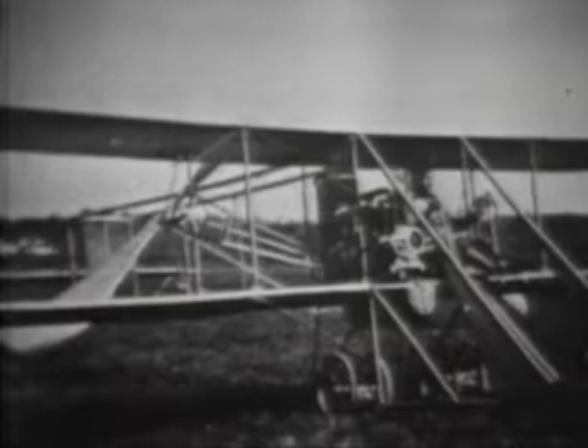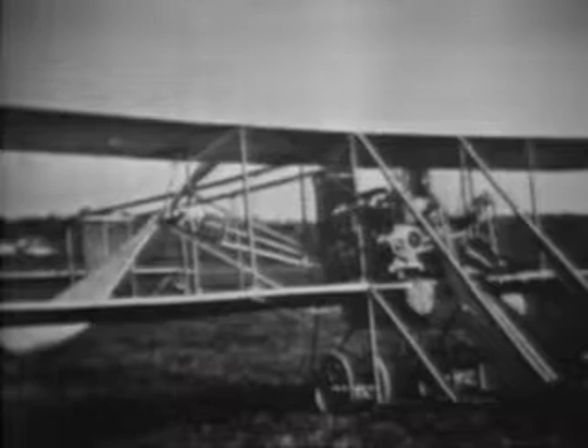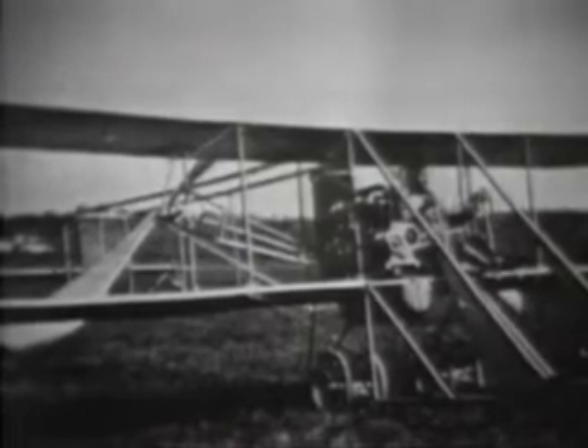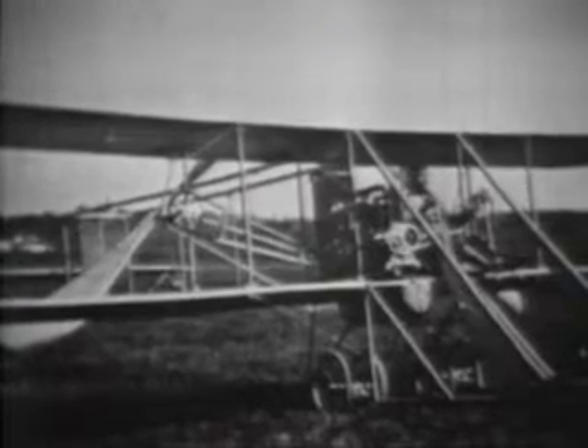Early in 1912, the Signal Corps requested from the Wright brothers a proposal and bid for a light scout machine. It was to carry one person, have a speed of 65 miles per hour, climb 1,800 feet in three minutes, have a three-hour gasoline capacity, and be easily transportable by road or rail. The Wright's bid of $6,000 was accepted. The airplane, known as the Wright D, was delivered at College Park that summer. That's Tommy Milling at the controls.